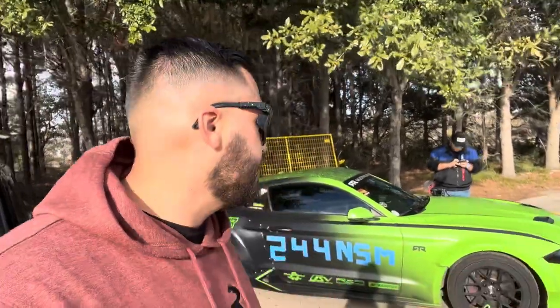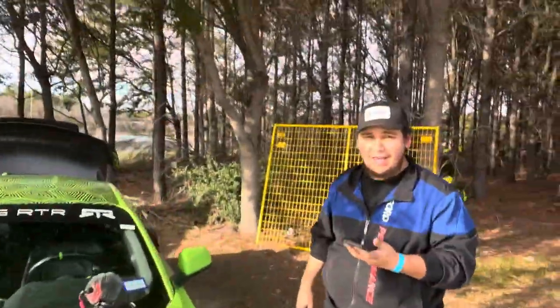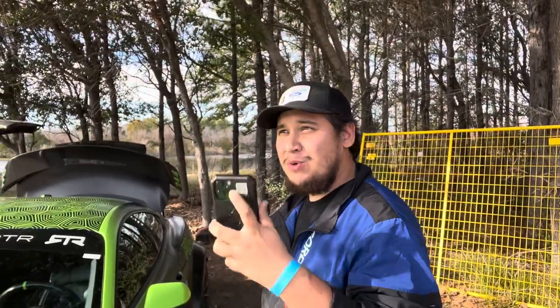That's a wrap on the autocross portion. They're going over their times — Jordan is airing up his tires and Isaac is doing the same so they can hit the road. Isaac did really good. Isaac says it was so much fun and announces he beat Jordan: Isaac ran a 62.32 and Jordan ran a 64.31. Now there's a little grudge going on between them.